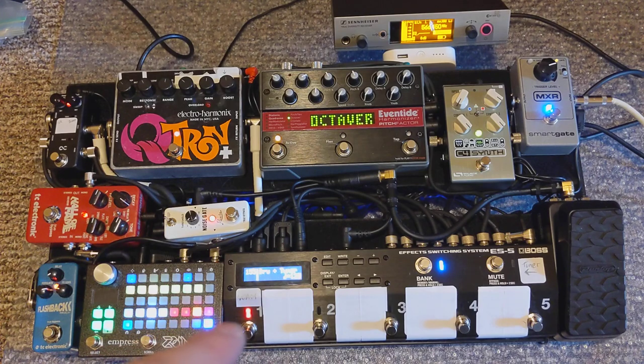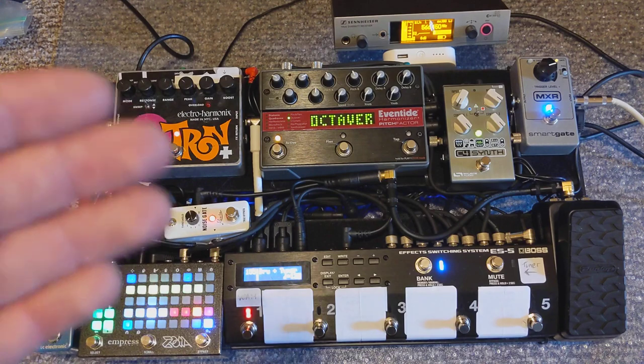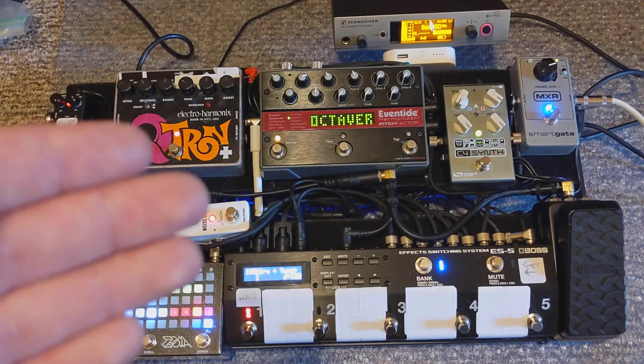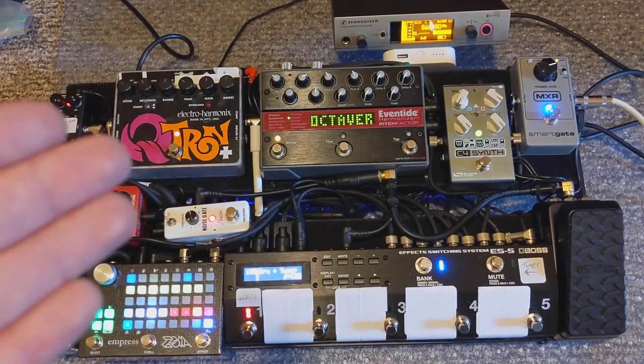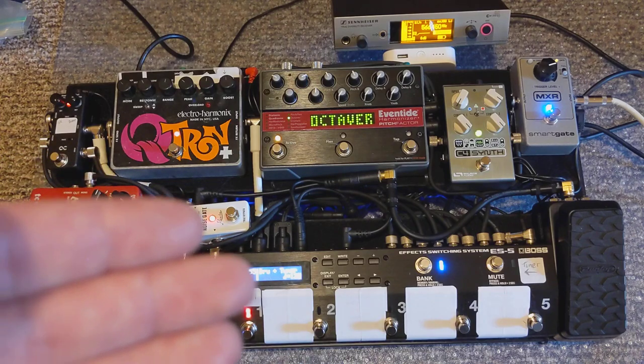You may have noticed this number one pedal is always red. That's because I've dedicated this number one switch to clicking the wah in and out, no matter what patch I'm on. So I always have wah available — it's a really nice thing to have if I always want to change up my sound. It's always there, it's always available. Here's what it sounds like with the wah.